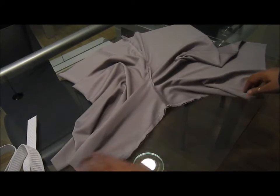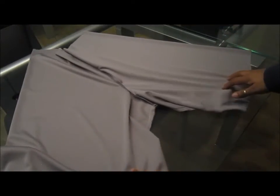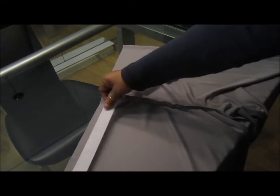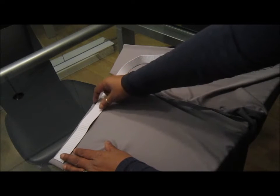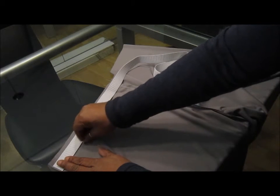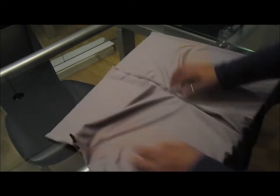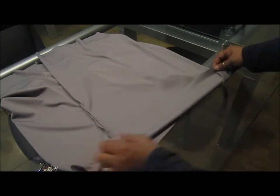Now that you've pinned and sewn the middle section, this is what your shorts look like so far. Now we'll work on the elastic waistband. Take your elastic and mark how wide it is on the fabric — I'll put a little mark, leave about a quarter of an inch, and mark it. Once you've marked where the elastic is going to go, fold that section in that direction.